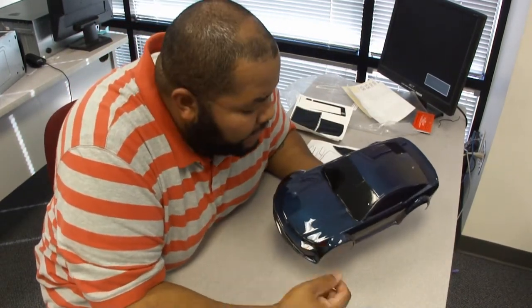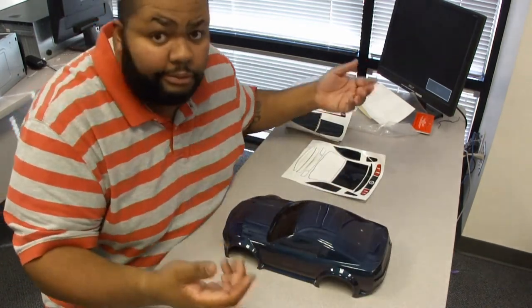I'll get these out later with an X-Acto knife, maybe. They might just stay.